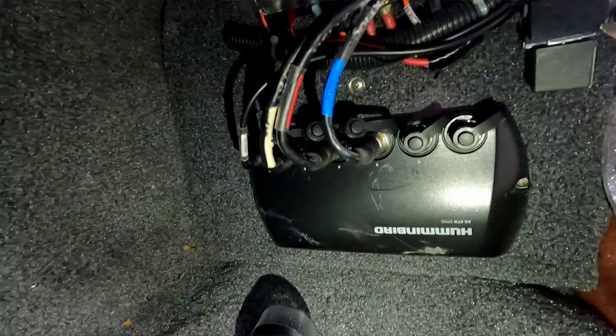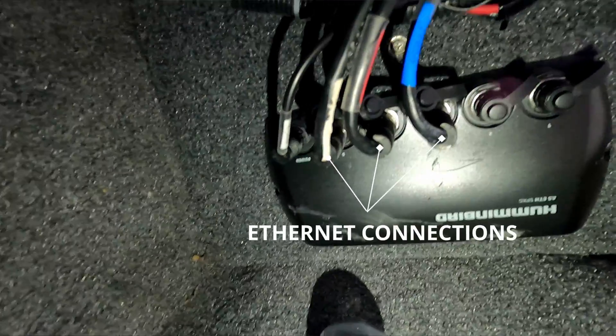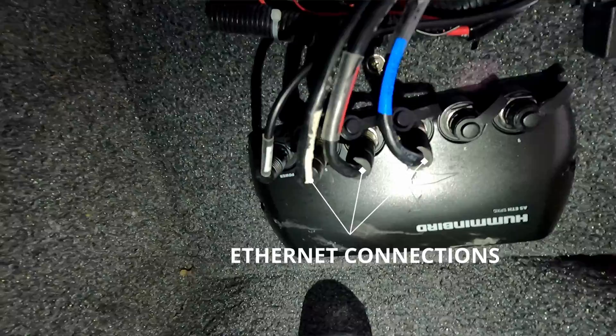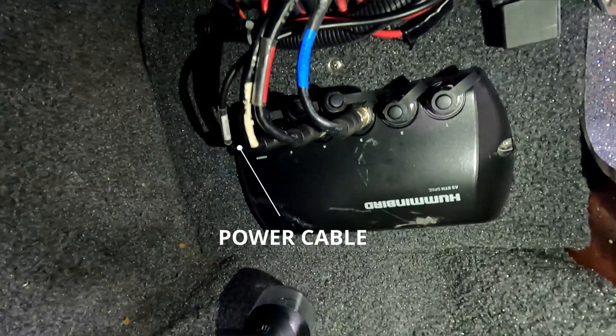If you have more than two graphs on your boat, then you have one of these Ethernet boxes in your network. You want to make sure that the connections going to this Ethernet box are good — no damaged wires, and no corrosion on any of the pins. You also want to make sure that this box is getting good power. You can just take a multimeter and make sure it's getting the 12 volts it needs.